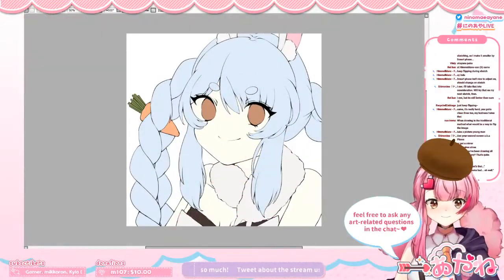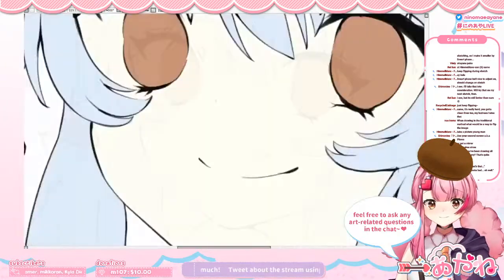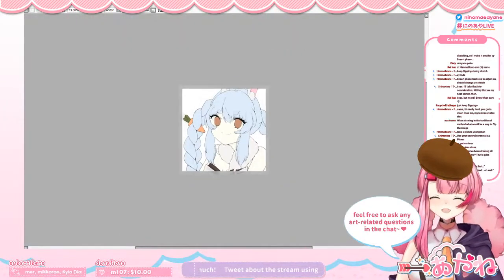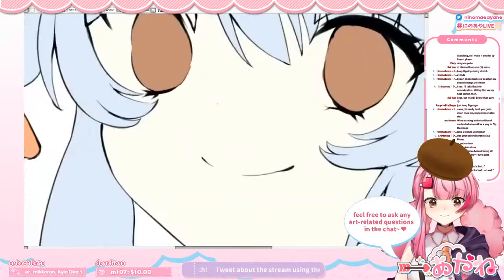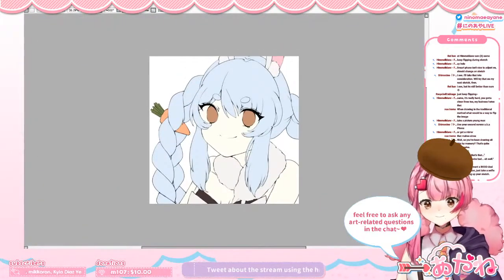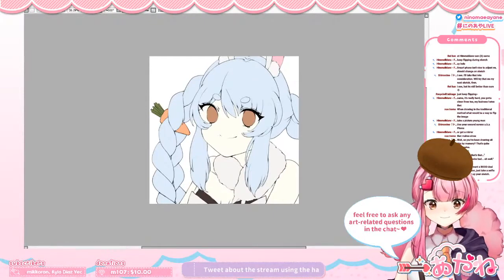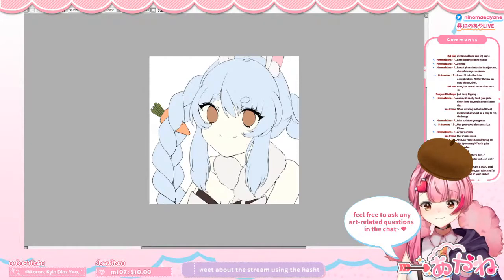I guess we're done with the base color now. Base color is done! Yatta! Yatta! Base color is done, done done done and done. That was fast! Well, it's just an icon anyway. It's just an icon size so.